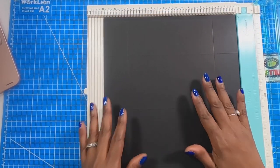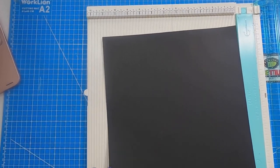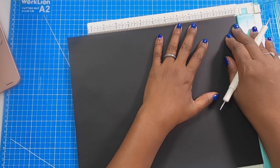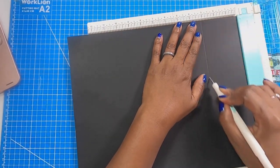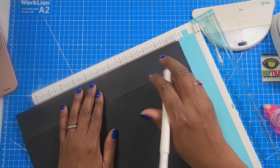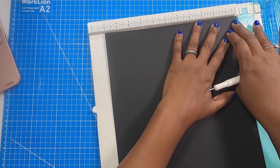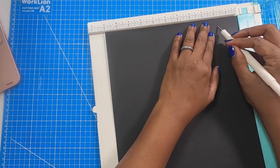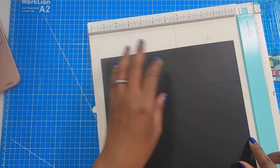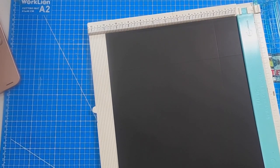Now that we have our first piece scored, we're going to bring in our second piece and score it a little bit differently. We're going to score on the 14 inch side at 3 and at 7. Then we're going to rotate it to the 11 inch side and again score at 2 as far as we can go. We'll flip it and score at 2 until we meet that original 2 score.